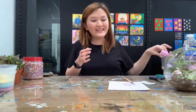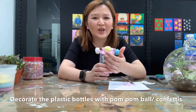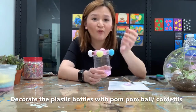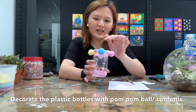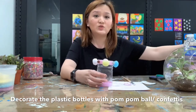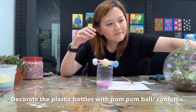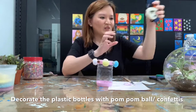After drying, we can decorate the bottle with different types of decorative items like pom-pom balls, or confetti you have at home. For pom-pom balls and things that are harder to paste, you can use UHU glue to stick them, or a glue gun if you have one.